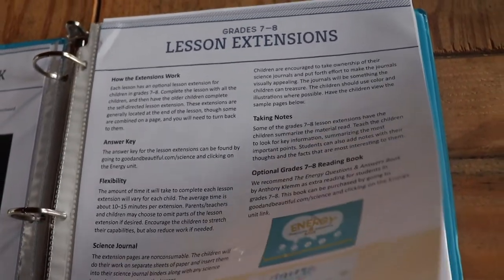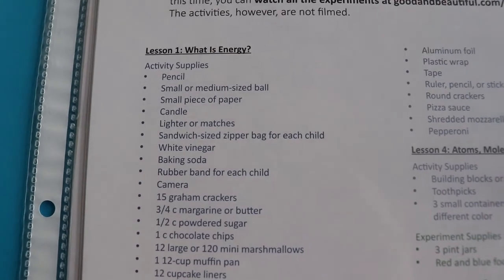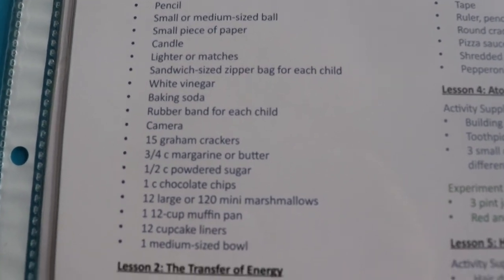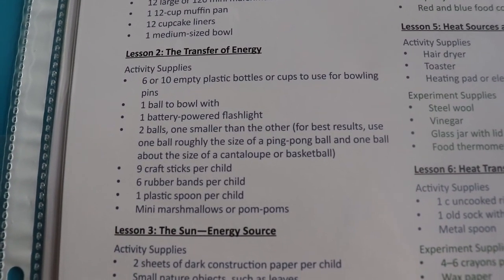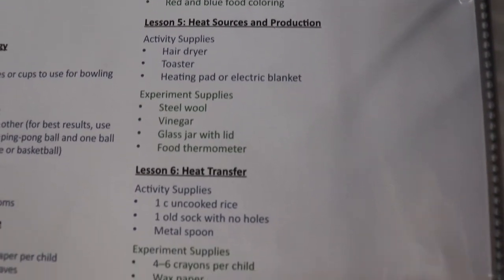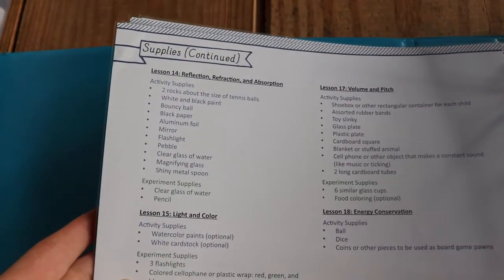Here are the supplies needed for each lesson — it shows you all the stuff needed. As you can tell, it's a lot of stuff you already have, though there's some you might need to get. It does this for every lesson — all 18 lessons total.